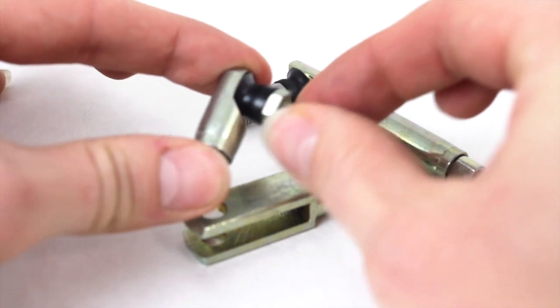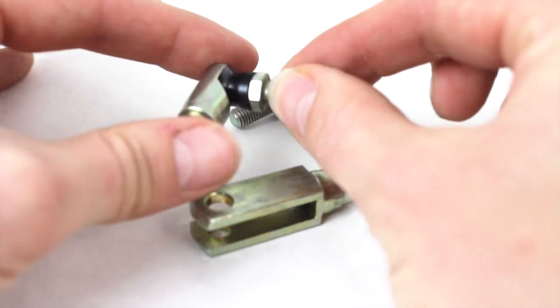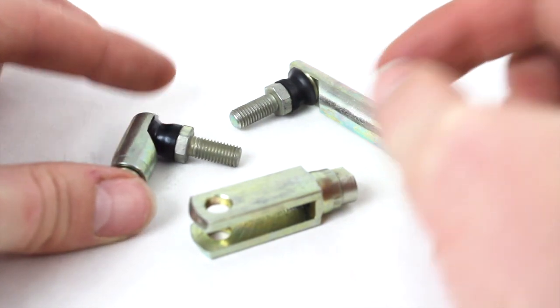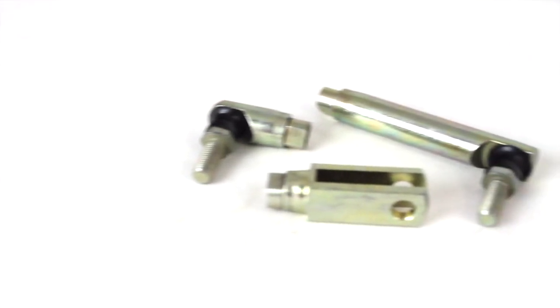This is an example of it on a clevis, a ball joint — we also do it on spherical rod ends. For more information and to find this product, head to www.midwestcontrol.com.